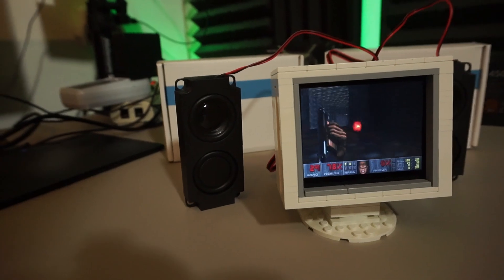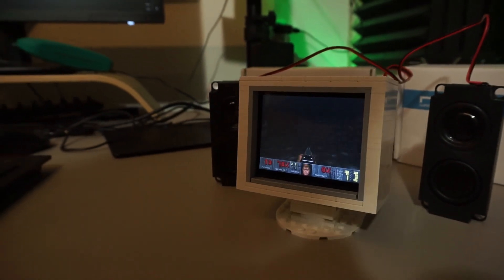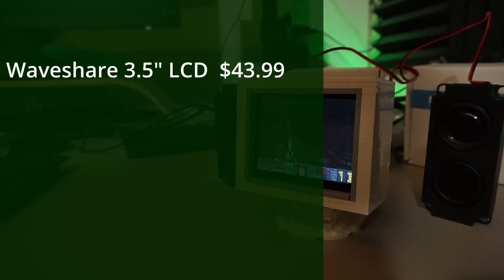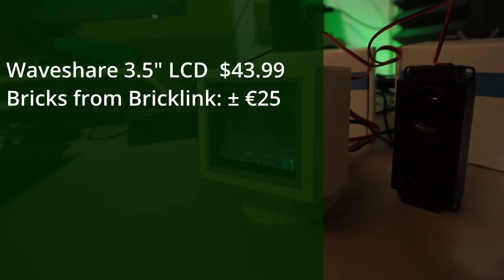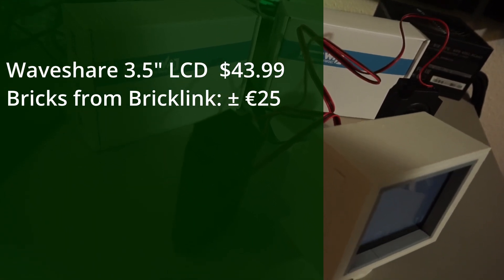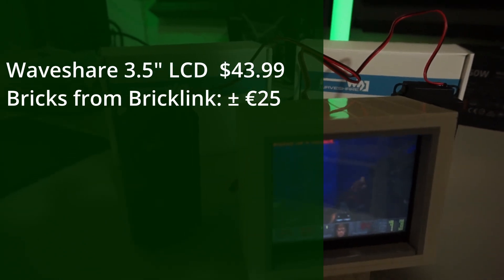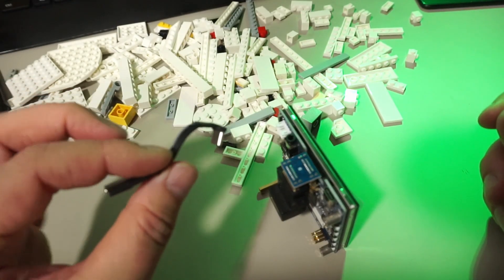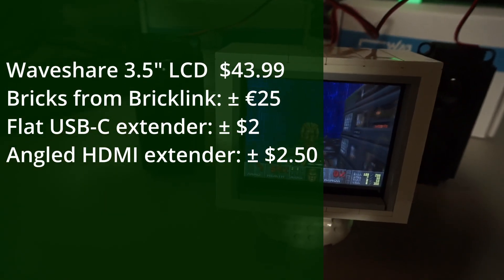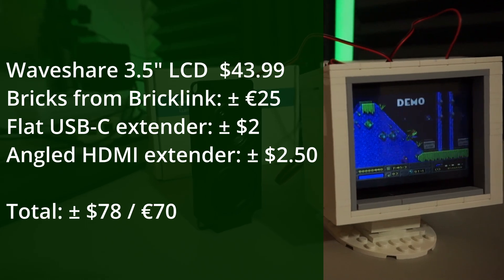So how expensive is it to build something like this? The display was provided by WaveShare, so I didn't pay for it — it's listed at $43.99. The Bricklink carts came to about 25 euros including shipping from two different shops. You might get them cheaper with used bricks, which are usually just fine on Bricklink. The flat USB-C cable is just over $2 and the angled HDMI extender is just over $2.50. So in total this build would cost about $78 USD or around 70 euros.